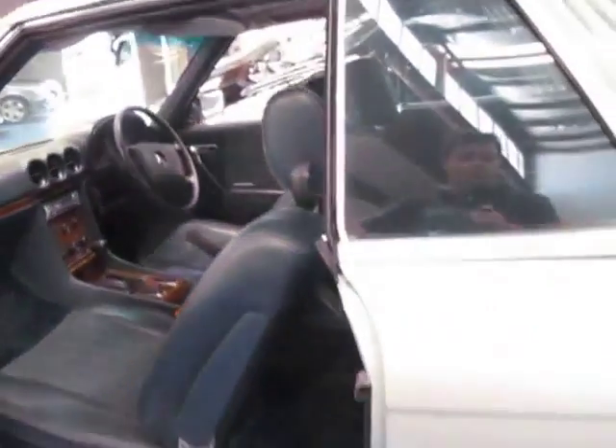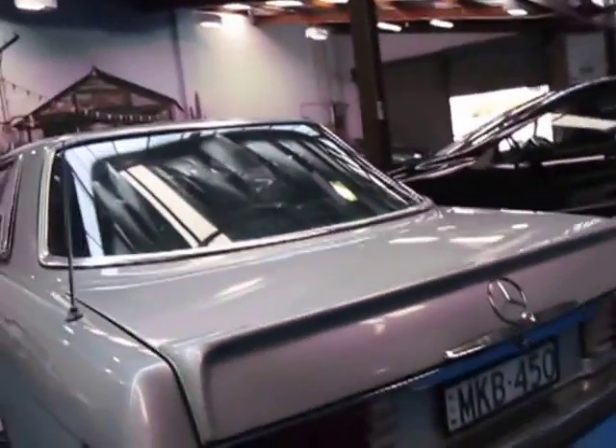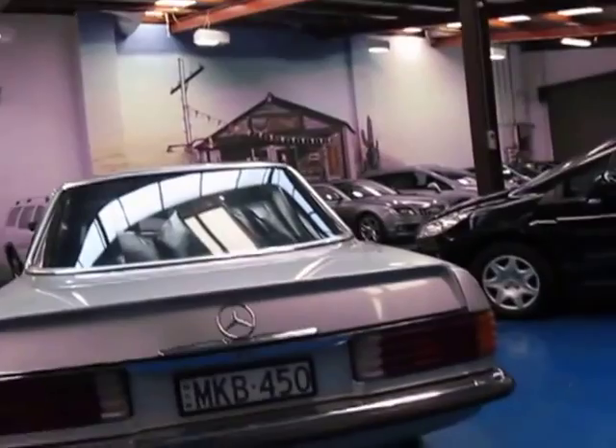I have driven it and it drives very very well. It starts first time; all the suspension, everything feels very very good. I think this car would probably be better suited to someone who is more of a project buyer.